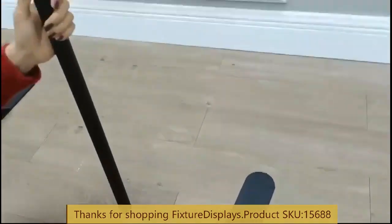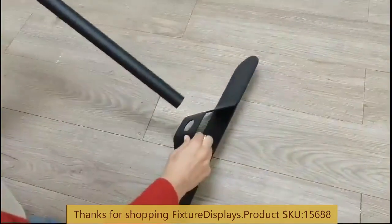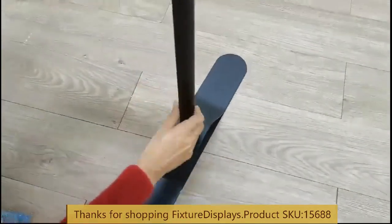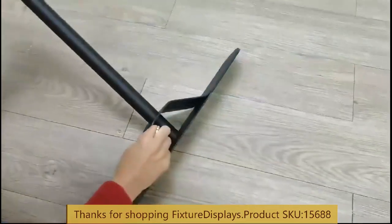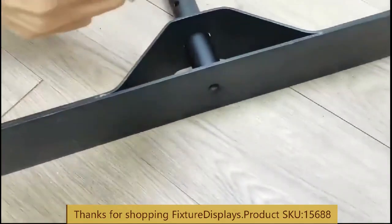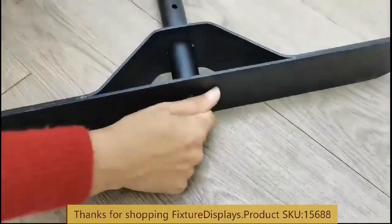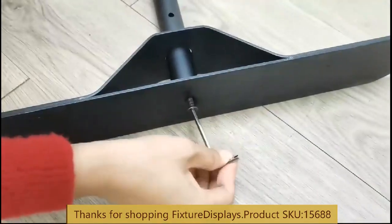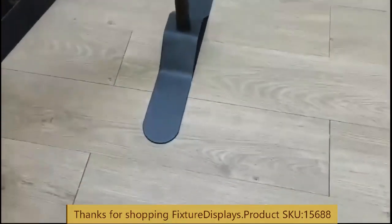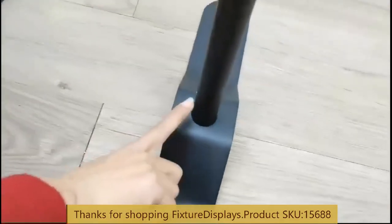To begin, we want to insert the upright pole into the base. The base is nicely designed to have an elevated height to hold the tube in position so it doesn't sway at the very bottom. The allen wrench is provided — make sure you fasten it properly.